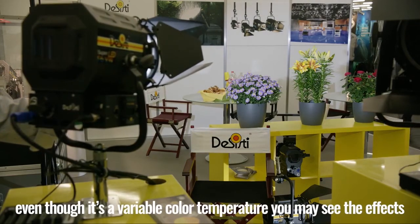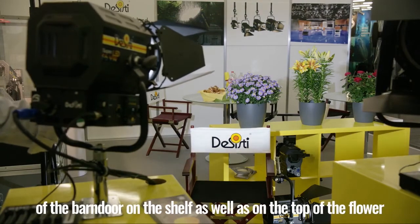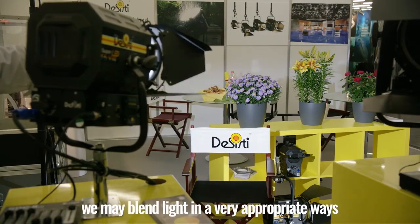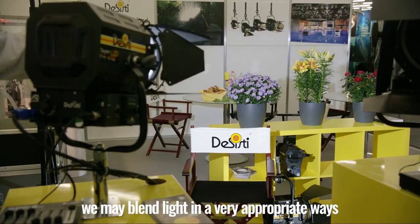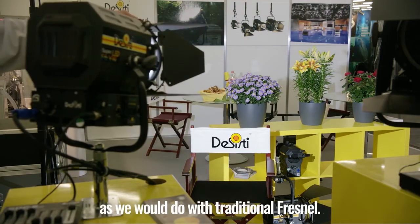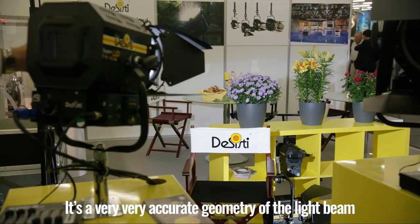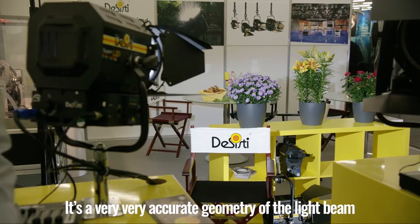Even though it is a variable color temperature, you may see the effect of a barn door on the shelf as well as on the top of the flower. We may blend light in a very appropriate way, as we would do with a traditional Fresnel. It is a very accurate geometry of the light beam.